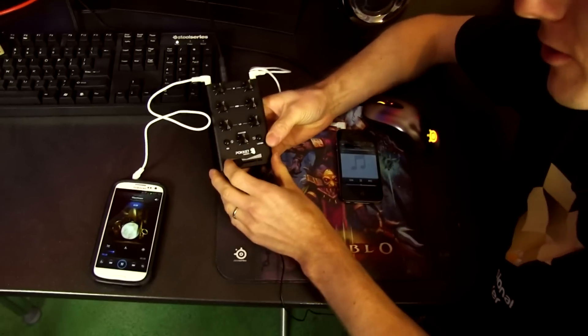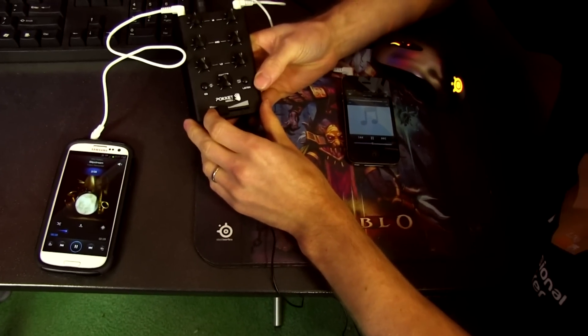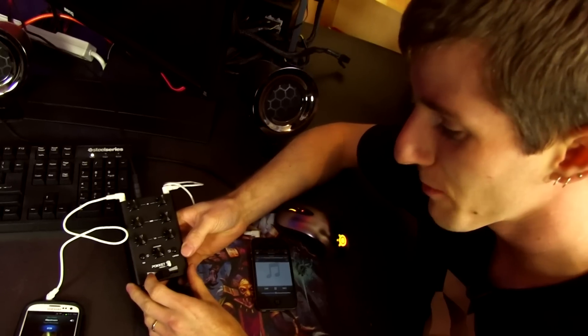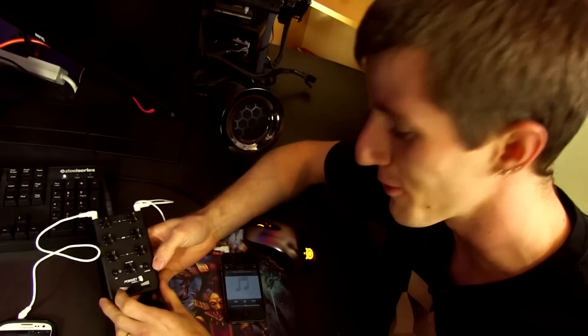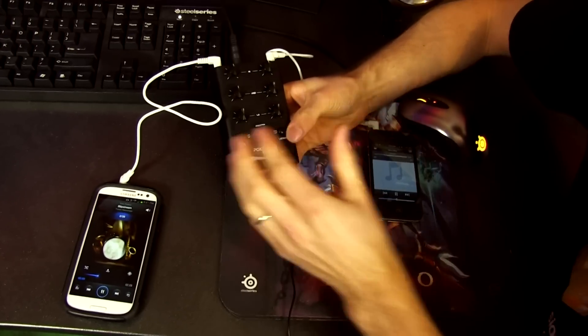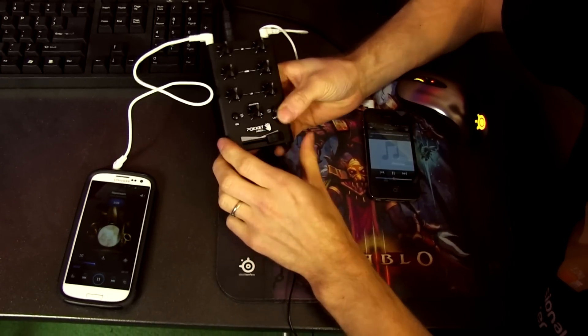Or I can listen to the track that you guys are hearing, and then what I can do is actually mix the songs together. So now you can hear my All American Rejects and whatever this nonsense that Slick listens to. Then I can switch it over so now I'm still listening to Slick's music in my ear, which is devastating.